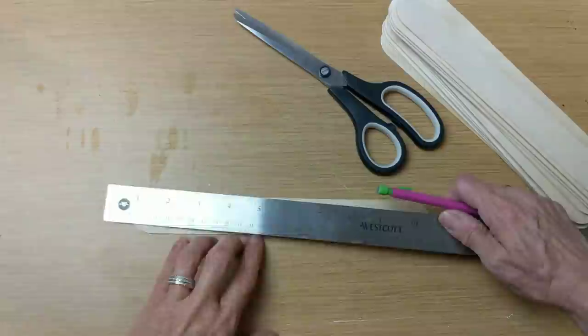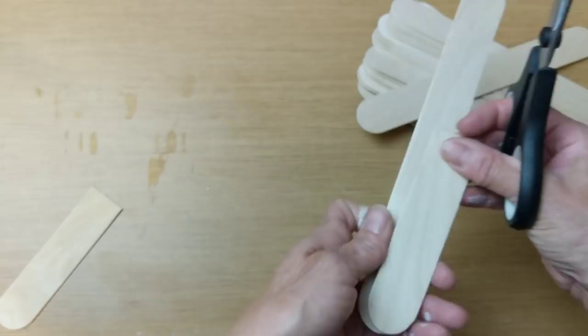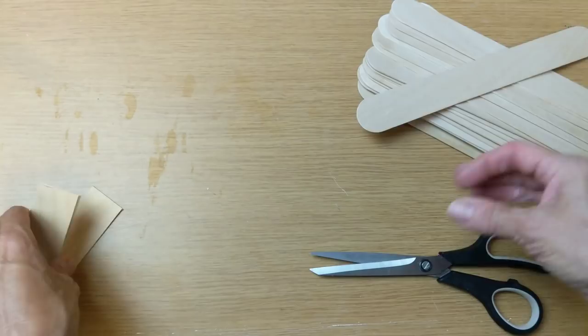The first thing I'm going to do is take about 20 of these giant craft sticks that are 10 inches long and cut them in half at 5 inches. I'm going to do this until I have about 40 pieces.